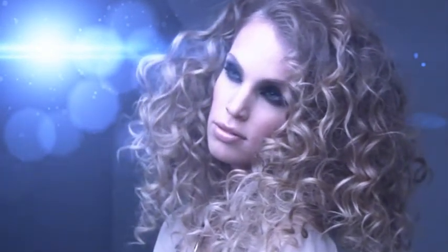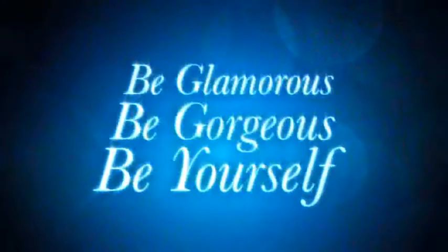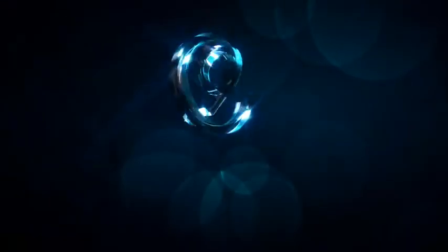Create a new look in seconds — tight curls or large, bouncy waves. The wand makes your hair look magical. Be glamorous. Be gorgeous. Be yourself. Experience life on Cloud9.